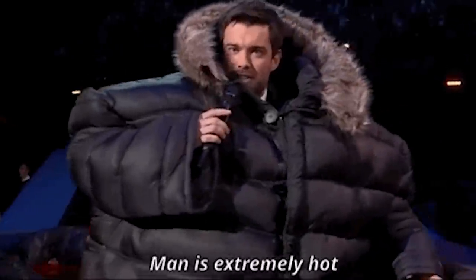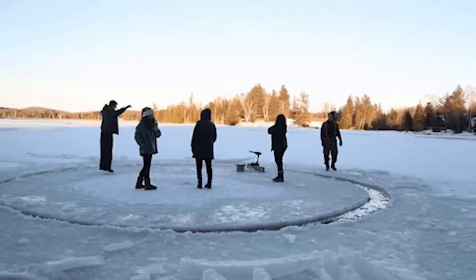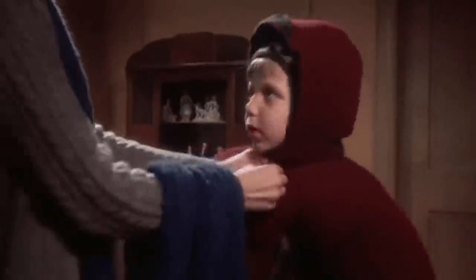Anyway, on to number two: layers. What you wear is the most important thing when it comes to skating during winter, so it's always essential to wear layers.